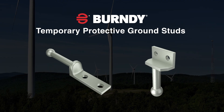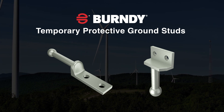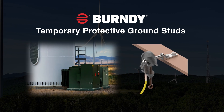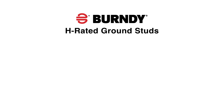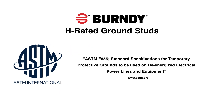Burndy temporary ground studs are single point ground connections for temporary ground sets. The ground studs are typically installed in transformer cabinets on top of terminated lug locations or on substation structures. The Burndy H-rated ground studs are designed and tested to meet the requirements of ASTM F855 standard specifications for temporary protective grounds to be used on de-energized electric power lines and equipment.